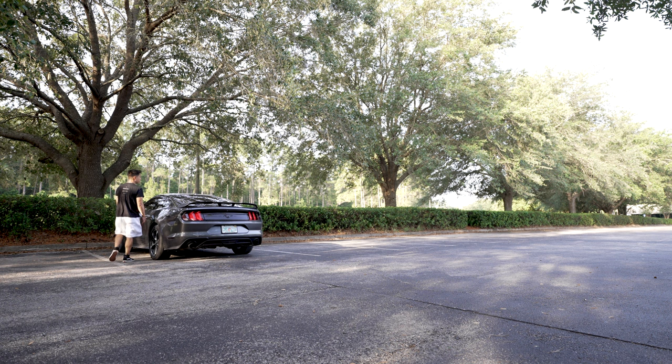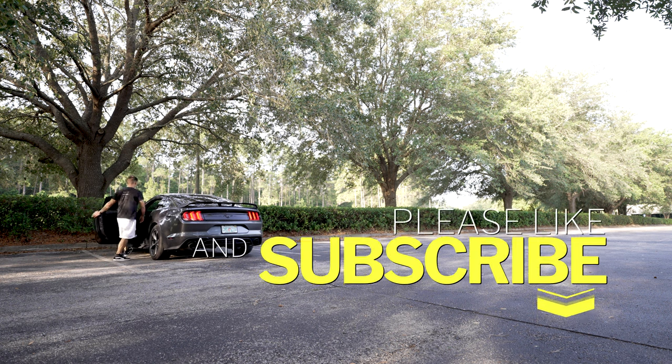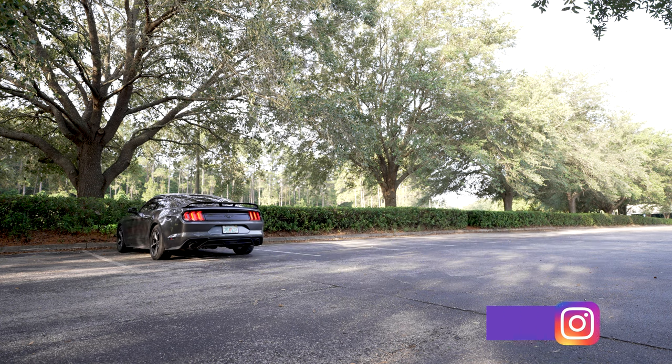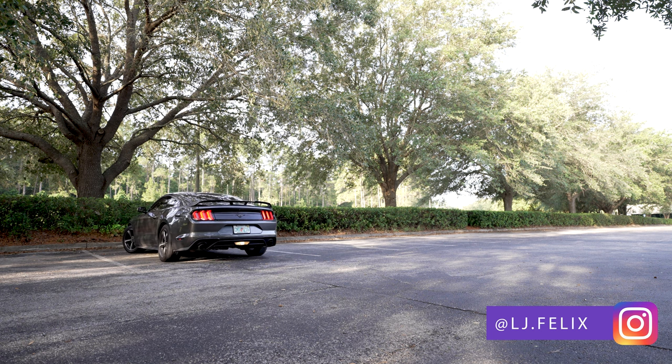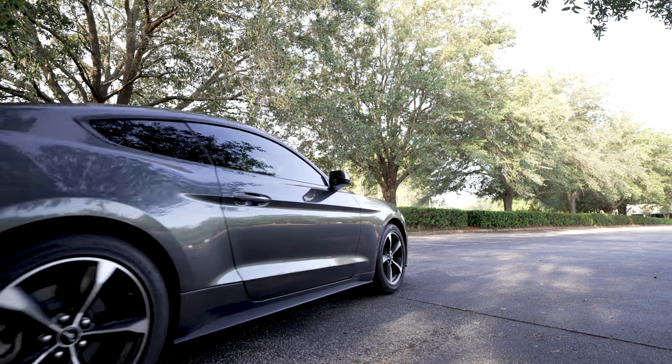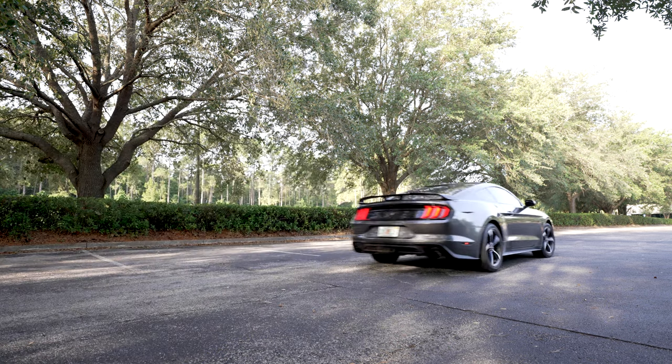So that's it for the video. Make sure to subscribe, like the video, and comment — what are your thoughts about it? I'll catch you guys in the next video. All right, bye.